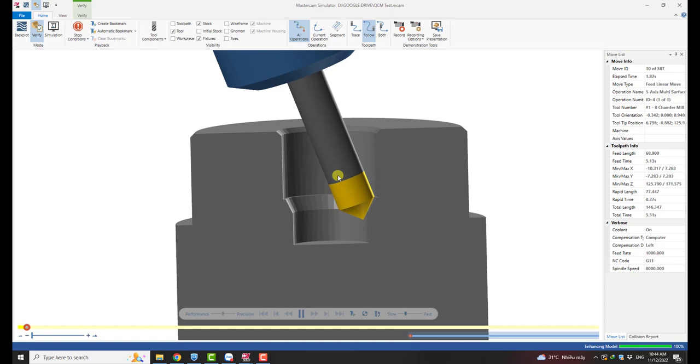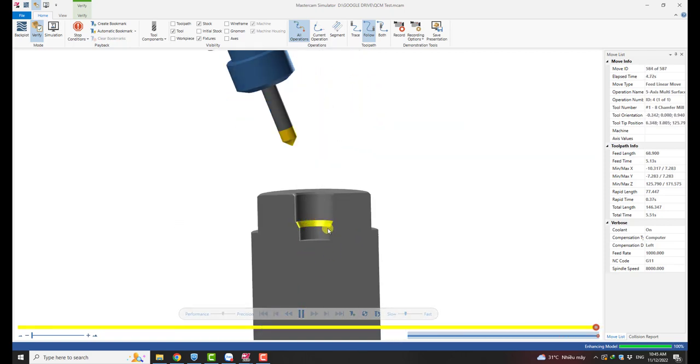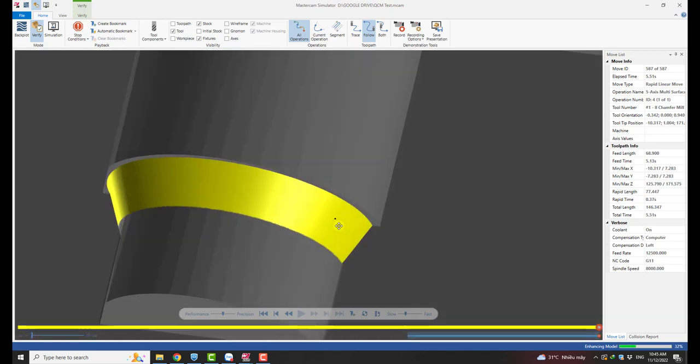So this is how we machine a 25-degree chamfer with a 45-degree chamfering tool — very easy. Let's go and this is what we got.